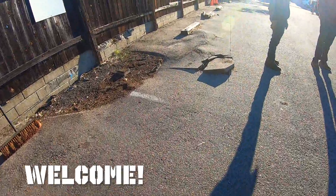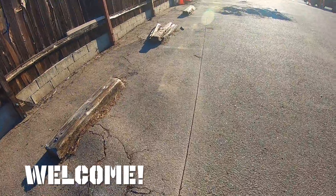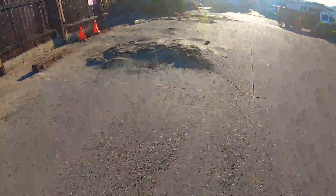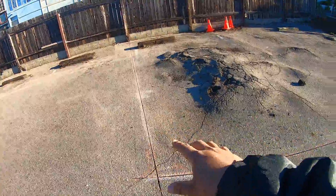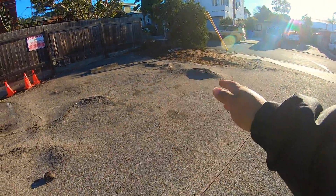Hey, what's up guys, another blacktop video commentary. We have a case of roots uplifting the asphalt — this is a really bad case of roots going under and pushing everything up. What we did was cut a line so it makes it easier for us to take the whole piece out.